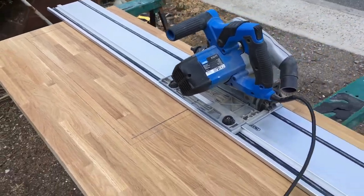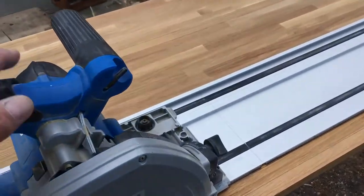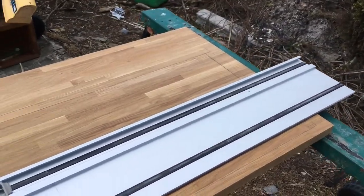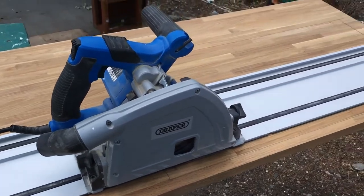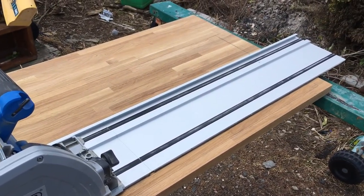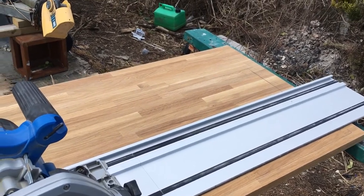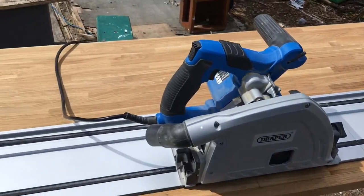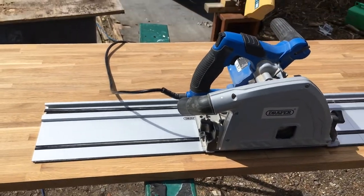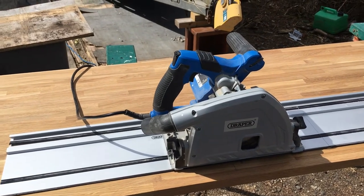Well I'm set up and ready to cut this out for the sink. I'm going to use a track saw, just because I have one and it does make it easier. But you could cut it out with a jigsaw, or a circular saw and then just do the ends with a jigsaw or a hand saw — whatever you've got really. I'm using the track saw purely because I've got it. So let's give it a go.